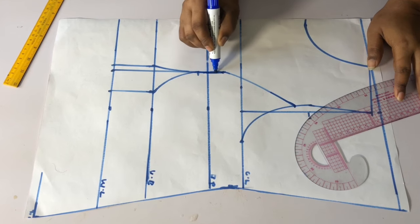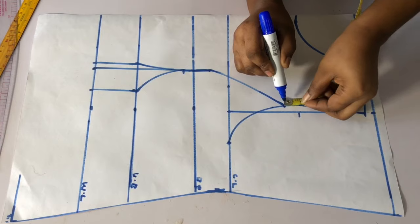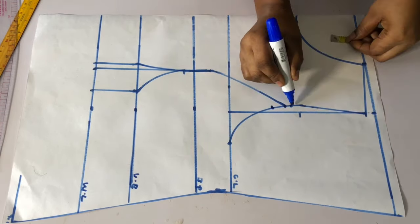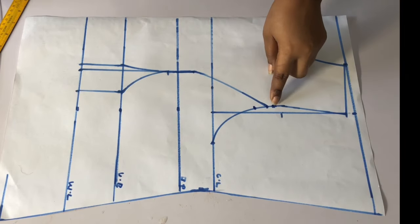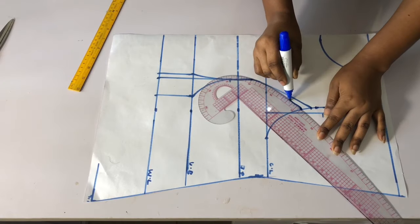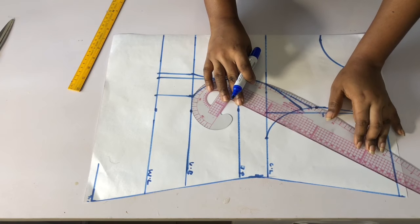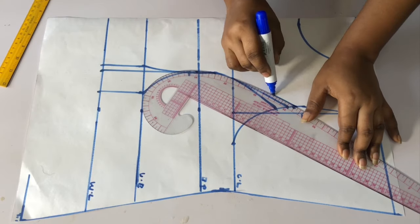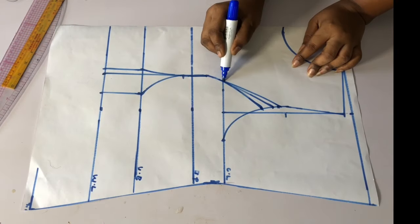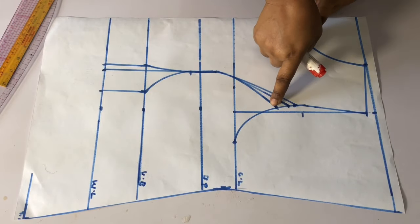Go ahead and blend this part so that it will go straight. The next thing is to take the armhole dart — I will come to the armhole and mark half an inch upward, then half an inch downward. The total is half plus half equals one inch. I'll connect this half inch to meet with the chest line, then connect the upper half inch to also meet with the chest line, and blend it.